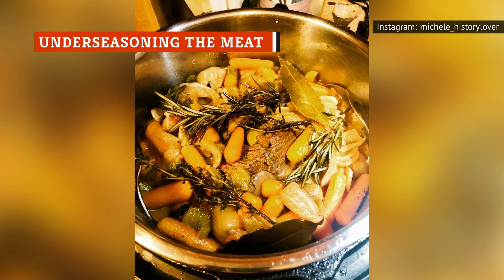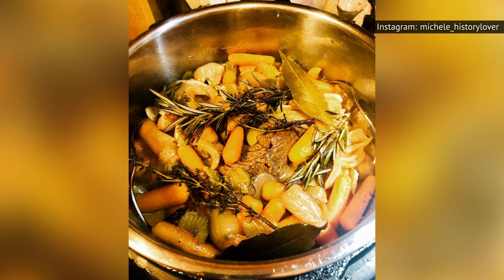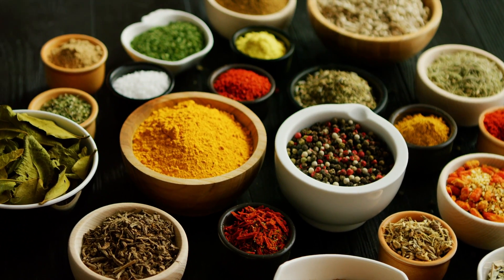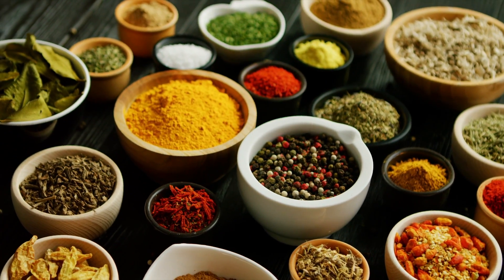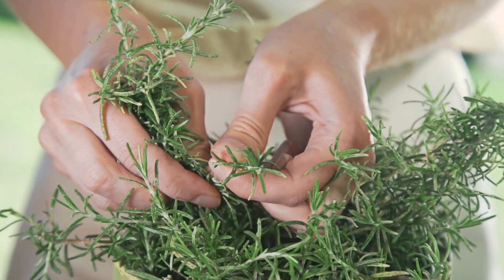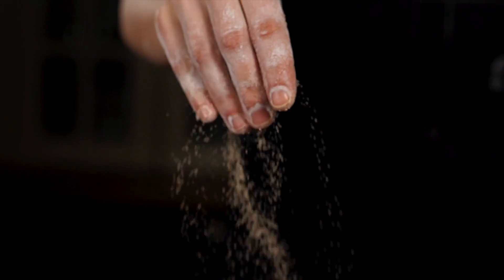Ensuring that there is a complementary balance of flavors is pivotal to any pot roast, which is why seasoning should not be an afterthought. There are so many different recipes featuring an array of spices, herbs, and aromatics to turn up the flavor. It doesn't have to be over the top — a little salt, pepper, garlic, and thyme can go a long way. The key is to use each ingredient generously and layer the flavors along the way.